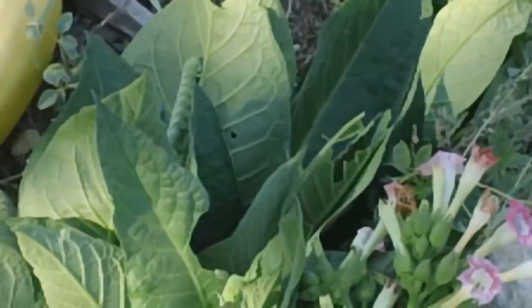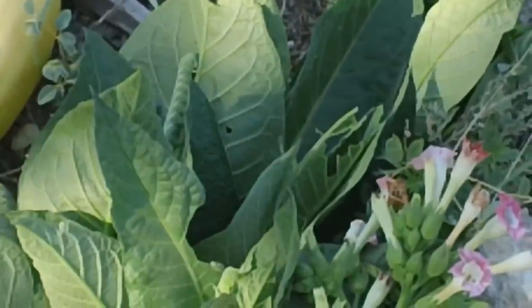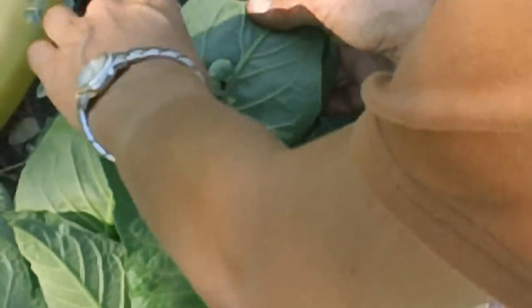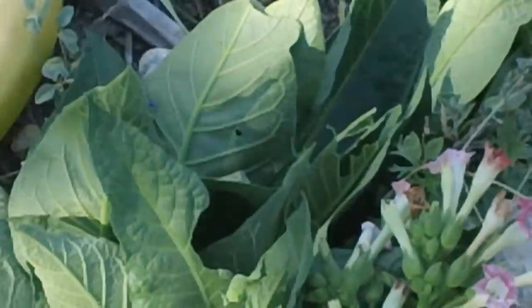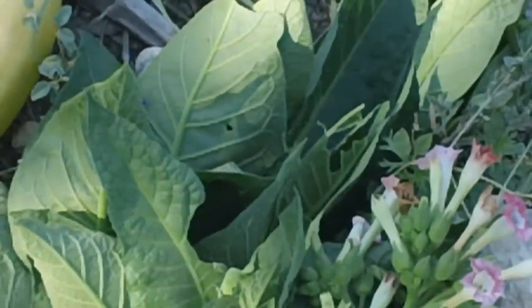We have a visitor on my tobacco — that's number two. Do you see it? Right there. Tomato hornworm. And we're going to pull it off and squish it. No more tomato hornworm.